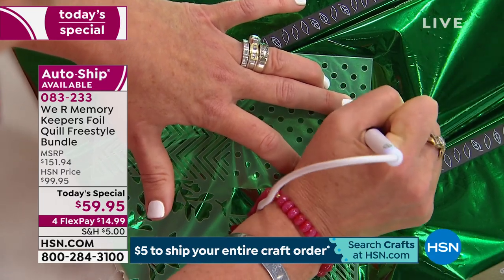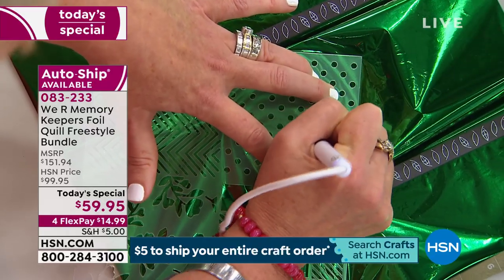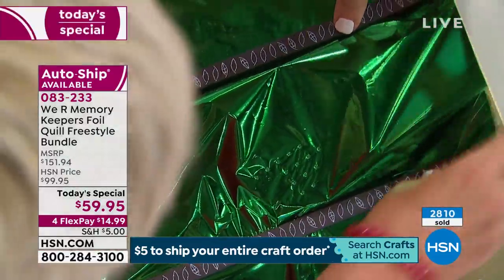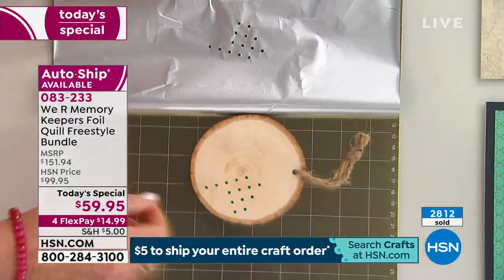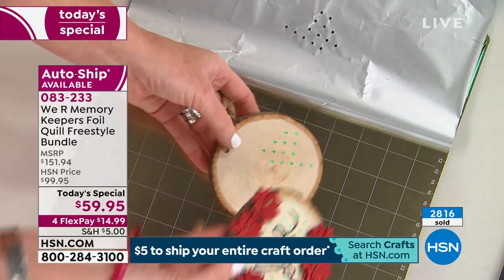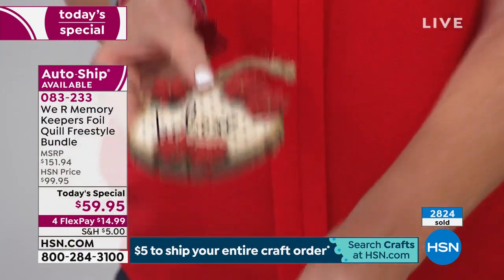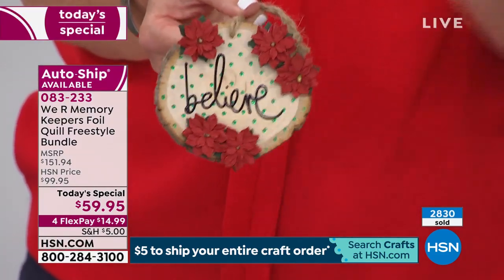Foil is no longer as precious as it used to be. You used to have to put it through the machine – one piece for one project. Look at this finished project on wood. You can buy little wood pieces for a dollar at the store and in just a few minutes make that background. How stunning is that? Even teenagers love this – you can put it on bags and notebooks.